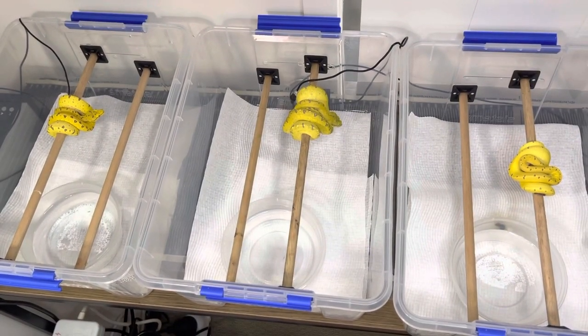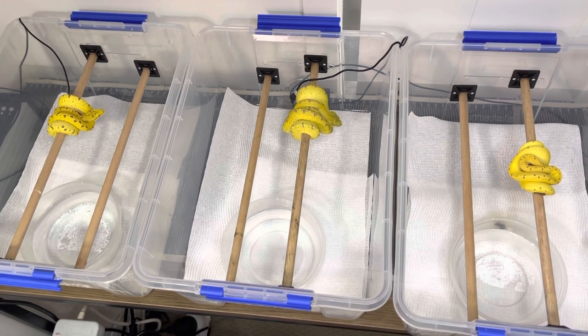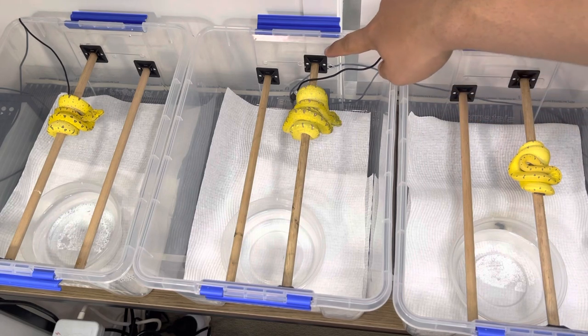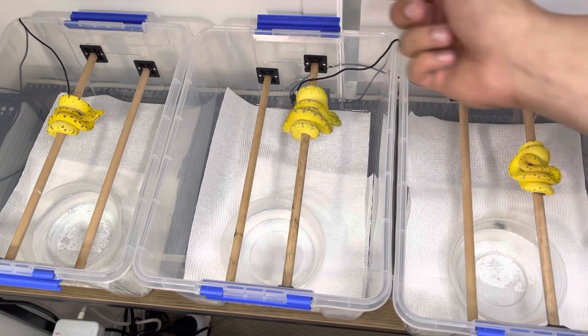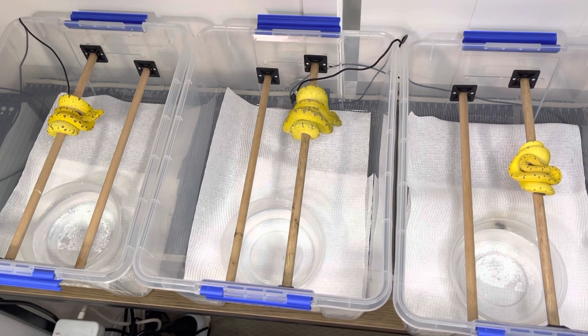You can see the takeaway containers in there used as their water bowl — very simple, very sterile, very easy to use and clean. Paper towel at the bottom, and they've just got wooden dowel. It doesn't necessarily matter what wooden dowel you use, just want to make sure it's not going to hold too much moisture because mold can grow if the python does its business on it. All these holders are are stick-on zip tie holders where you can put zip ties through the sides to hold whatever you need.